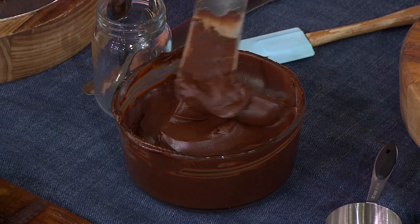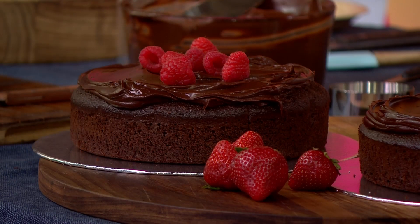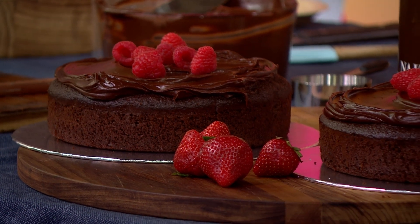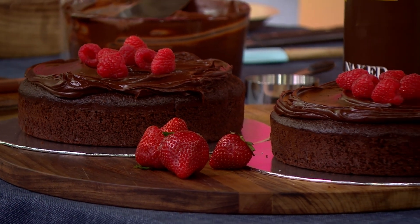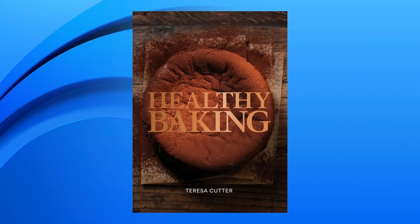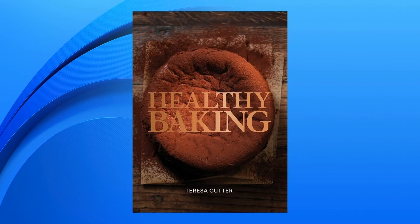And if you wanted to make chocolate truffles out of it, just put it in the fridge, set it, and roll it into truffles. But like you said, if you wanted it dairy-free, you can use the avocado frosting — the recipe's on the site as well — or you can use a lovely coconut cream. It's also in the Healthy Baking book, which is 20% off today. What more do you want? It's a gorgeous ganache.